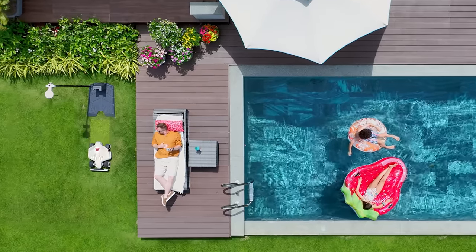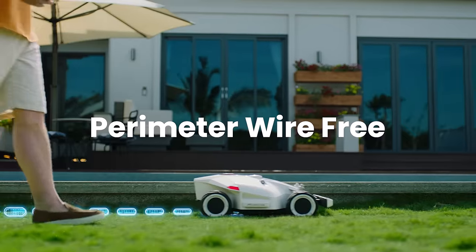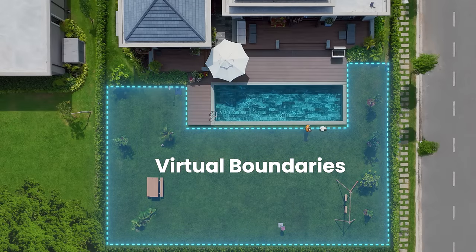Relax. Forget about mowing the lawn. Introducing Luba, your perimeter wire-free robot lawnmower. Setup is easy — just walk with Luba to set hassle-free virtual boundaries.